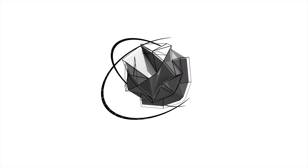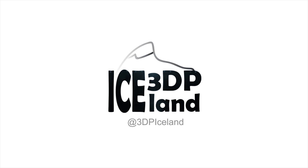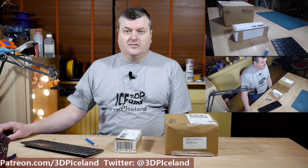Hello, my name is Marten and this is 3D Printing Iceland. In this video I'm going to unbox two packages that I got in the mail today. So today I got two packages, and yesterday I also got two packages and did an unboxing video of those. But as I got these two today I want to show you what I got.